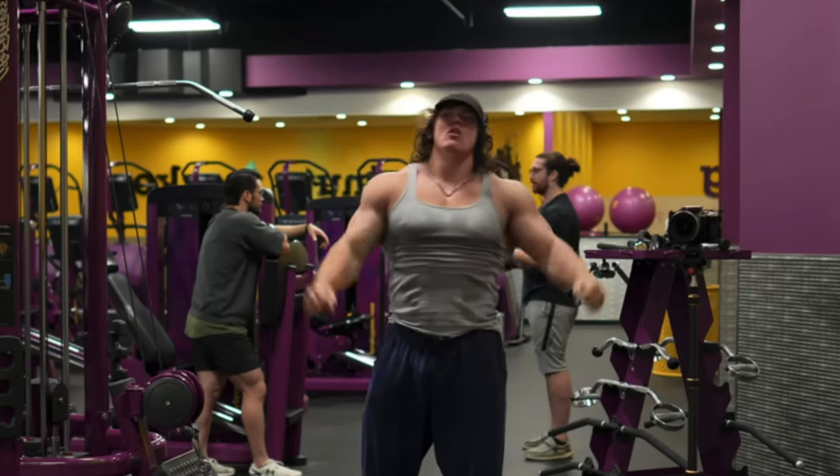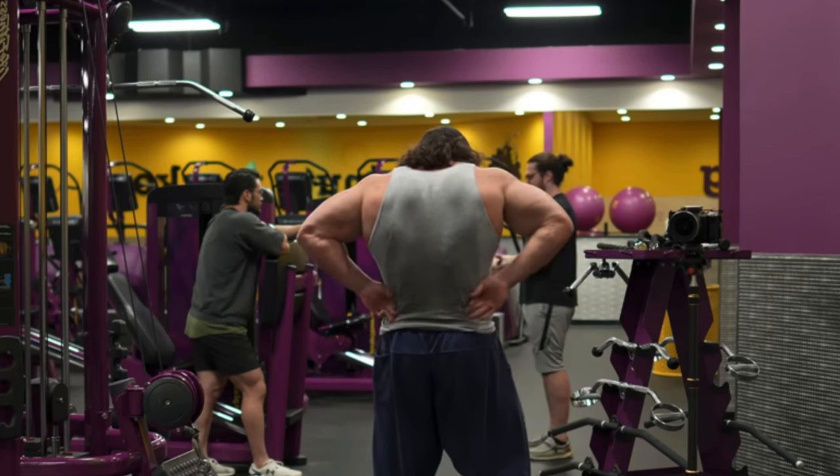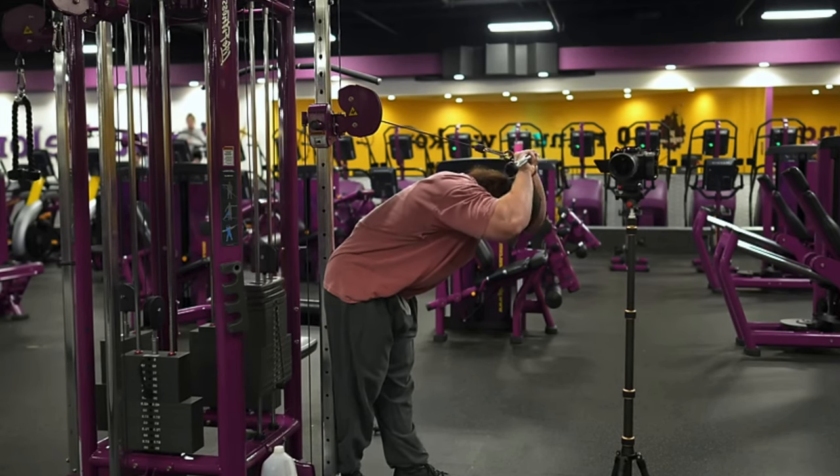Sam is definitely an outlier when it comes to technique. He's clearly a genetic freak and of course there's the use of PEDs that we cannot deny, so he's probably going to respond to his training no matter what he does. But looking at his training intensity — that is what you should be aspiring to, because lifting that hard will definitely lead to better gains. Stopping just because a set gets tough, or stopping a few reps shy of failure because the science says so, is likely to lead to a very underdeveloped physique, and it's something I see all too often as a coach. Take Sam's intensity and add a sprinkle of great technique, and you'll be perfectly good to go.